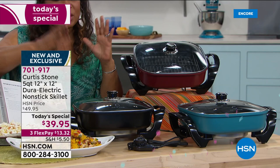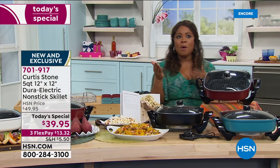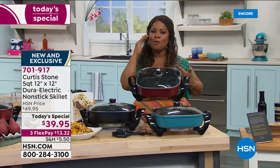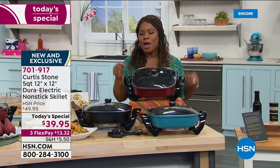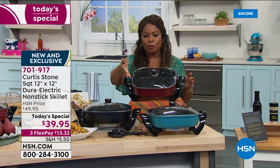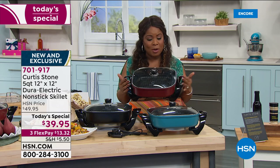You said how much you loved last year's version. We went back to the drawing table and said, how can we make something new? How can we make it better? But keep that same great price? That's what we've done with our Today's Special. You've got three months to pay for it at $13.32. Very busy on the phone lines — over 2,500 have been ordered of our Today's Special.